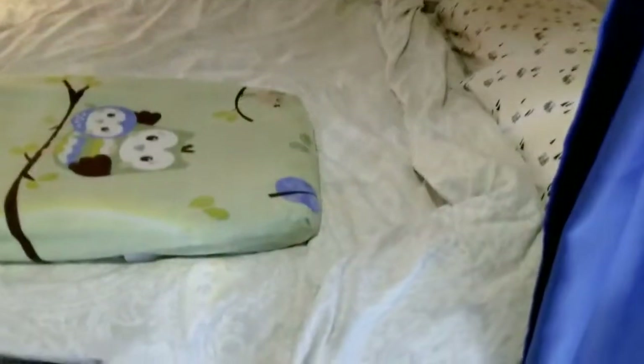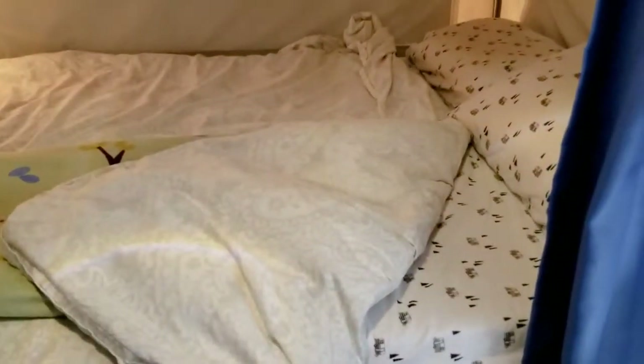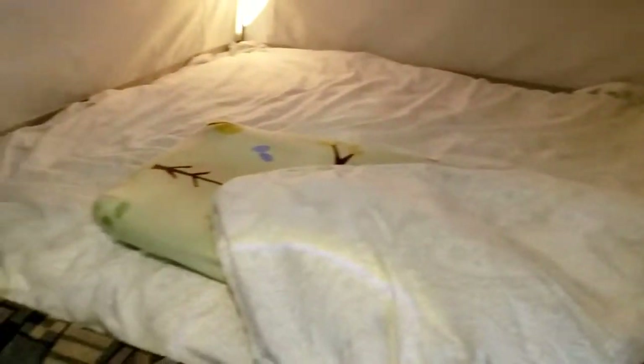Our mattress — we actually replaced it with a nice five-inch thick memory foam mattress, and it is so comfortable to sleep on. We've been in this thing for five and a half weeks and it's been great. Totally the best upgrade you could do on your trailer.